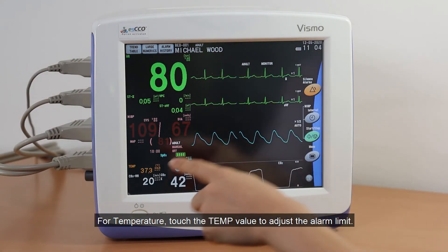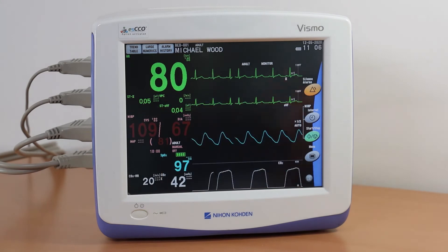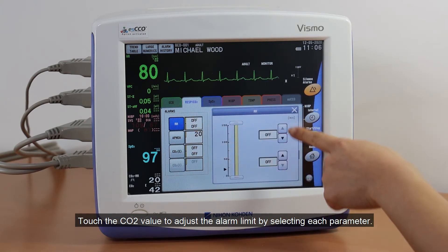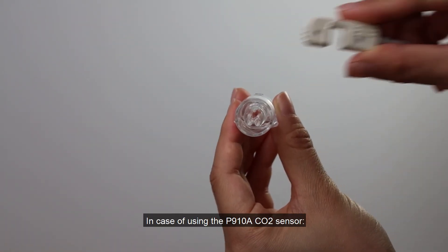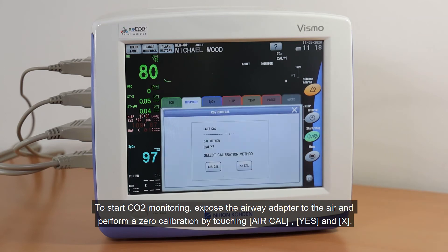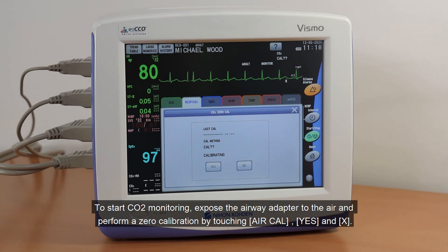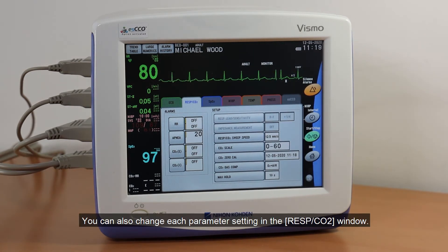For Temperature, touch the temperature value to adjust the alarm limit. Touch the CO2 value to adjust the alarm limit by selecting each parameter. In case of using the P907 CO2 sensor, to start CO2 monitoring, expose the airway adapter to the air and perform a Zero Calibration by touching Air Cal, Yes, and X. For the P907 CO2 sensor, Zero Calibration is not necessary. You can also change each parameter setting in the Respiration CO2 window.